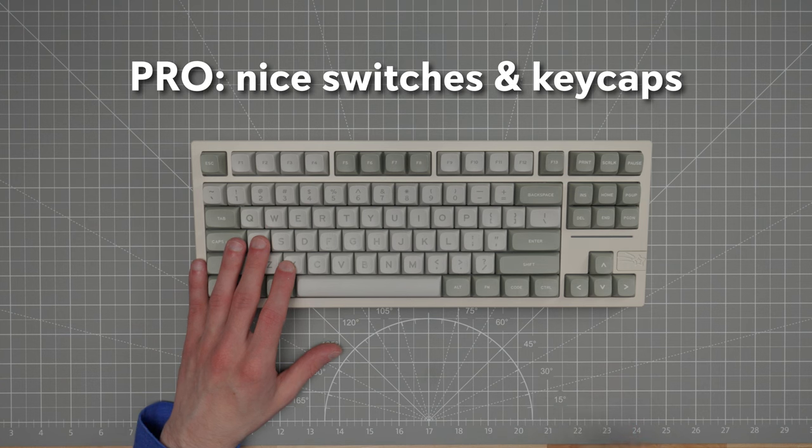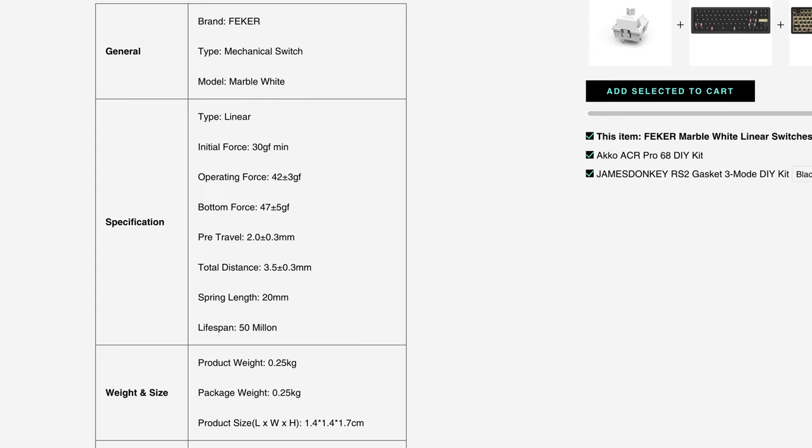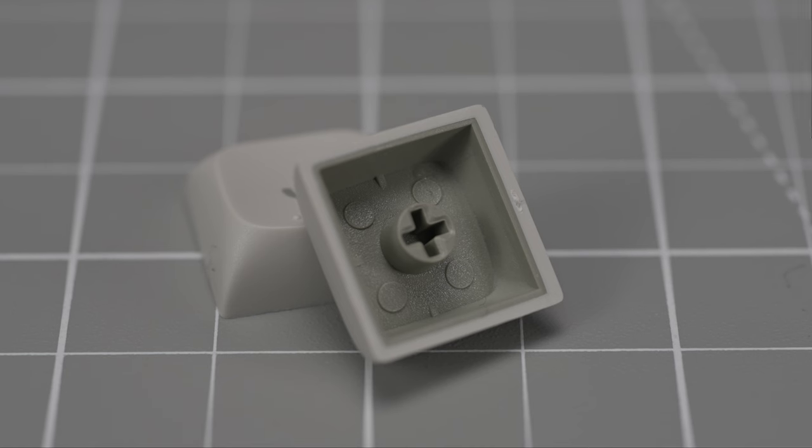The switches and keycaps are both nice here. The marble switches are medium weight — not super light, not heavy — and the factory lube seems pretty good; I'm not finding them scratchy. The keycaps are also pretty nice quality. They are double shot and have a full layer of double shot for the legends, not just a dab at the top like you see with some lower quality double shot keycaps, so they actually feel pretty thick.